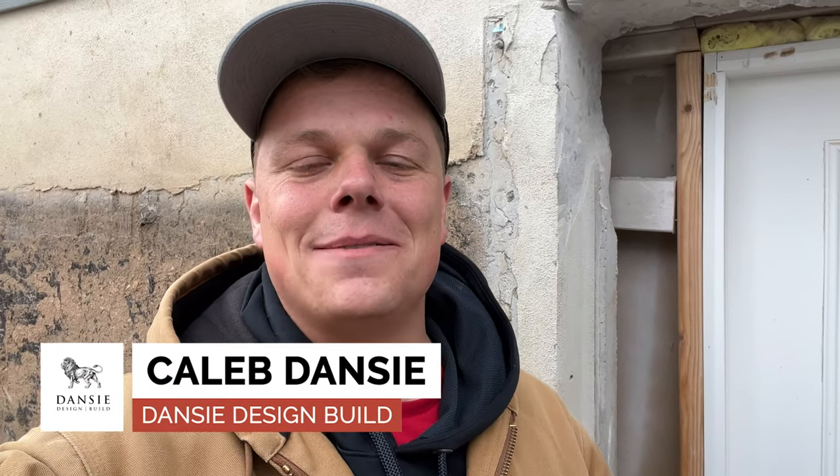Hello everyone, Caleb with Danzy Design Build here. Today I wanted to show you a project that we are helping to finish. This is a basement walkout in Salem, Utah, and we are here helping to get the header fixed and install the beam. The beam was not installed, and I wanted to show you how the foundation can crack and you can have problems if you don't get the order of construction done properly and don't have engineering if that's necessary.